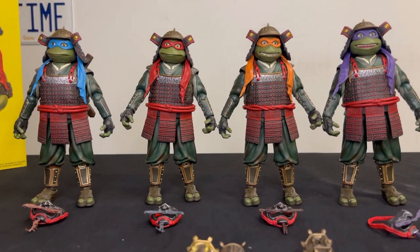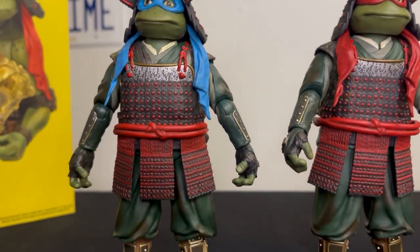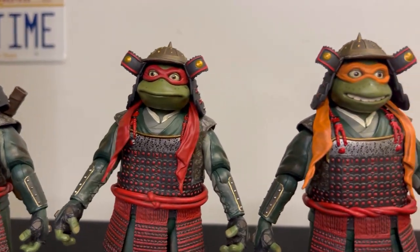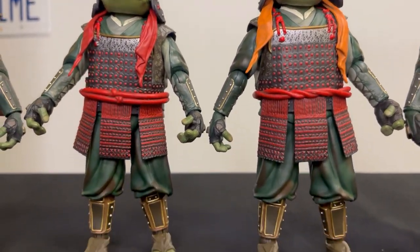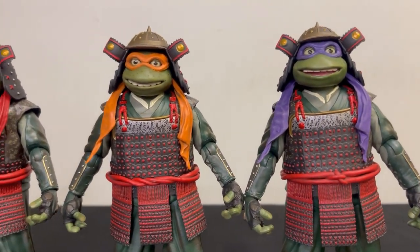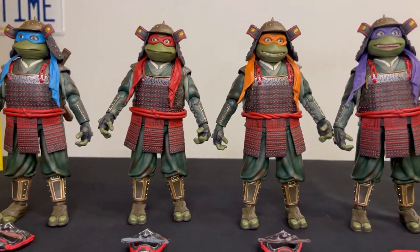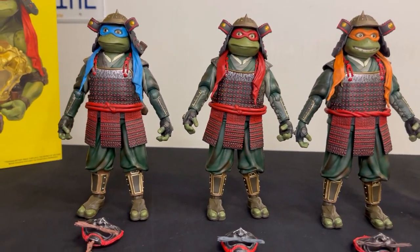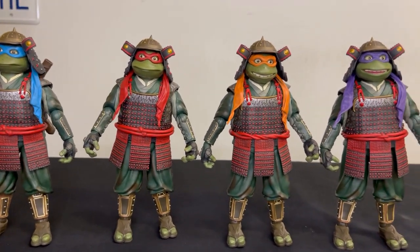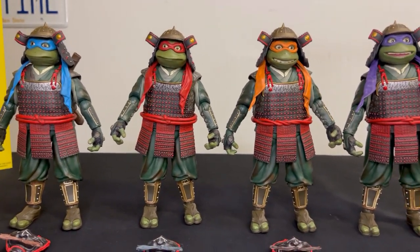There you have it guys, out of the box. These figures look amazing. Not sure if you ordered it - when it was available they had three days to pre-order. The first two days I tried, couldn't get to it. I had one more day left, and for whatever reason that last day the pre-order was only on for about five hours, but I got them. Let's look at each individual figure.